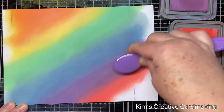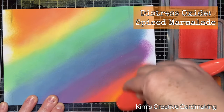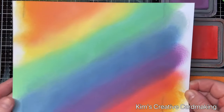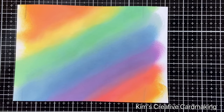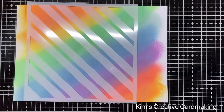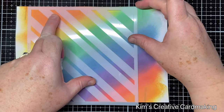I just love this rainbow so far. You could always use fewer colors if you prefer, but I quite like the combination of all these colors together. I'm going to set this aside to dry for a few minutes, and then I can add my stencil on top. I'm using the Lawn Fawn plaid stencil.